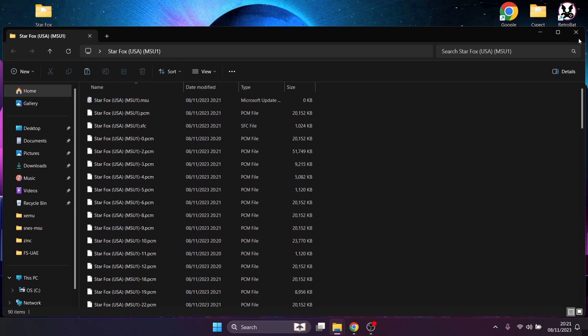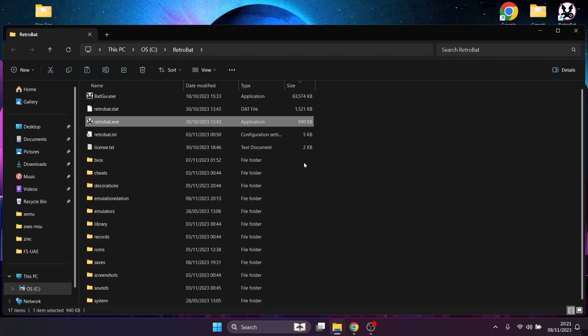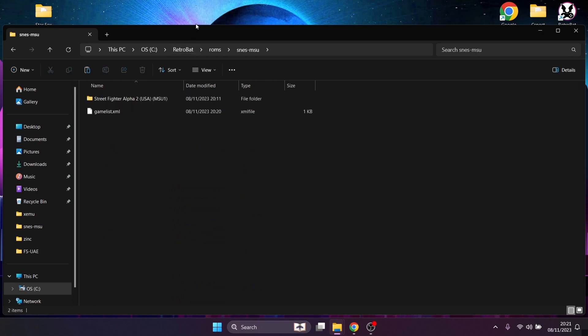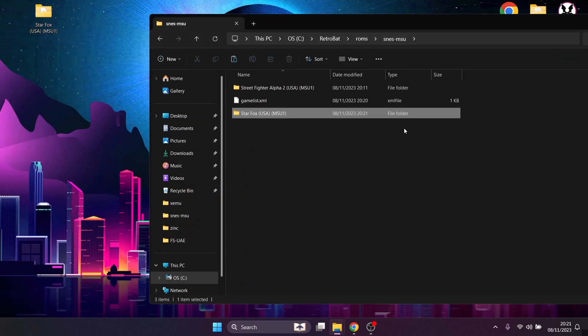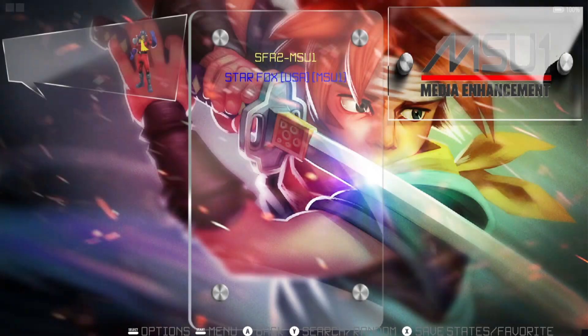It's just a case of going into your RetroBat directory, open file location, ROMs, and scroll down to find SNES MSU — here we go. Drop this one inside. Most of you will know what Star Fox is — those of a certain age would likely have played it at the time, just like I did. You'll hear a massive difference with Star Fox MSU1.